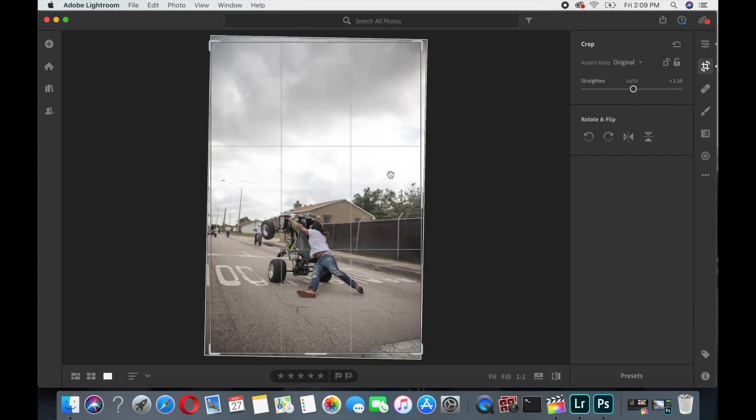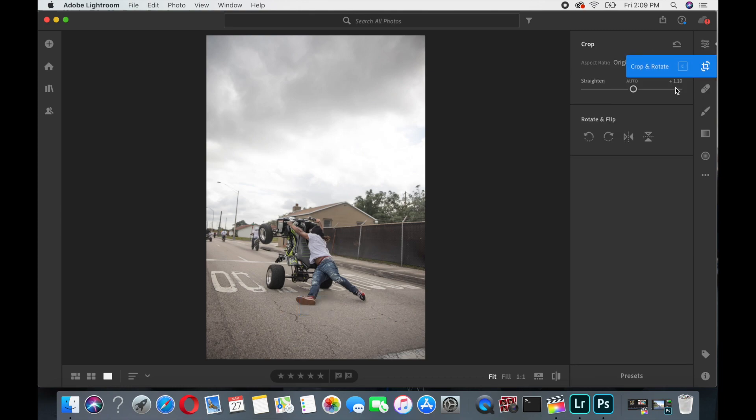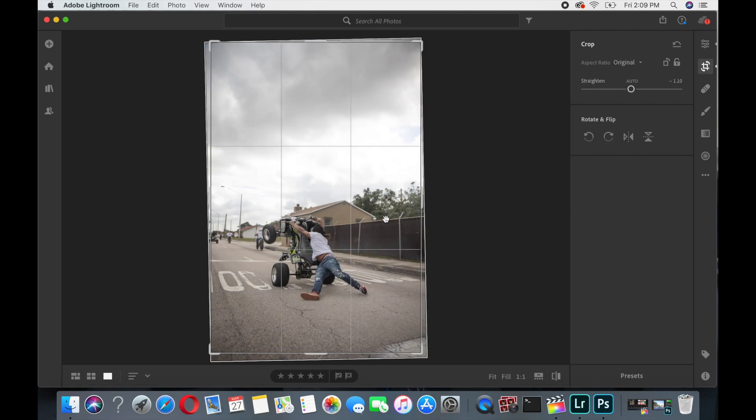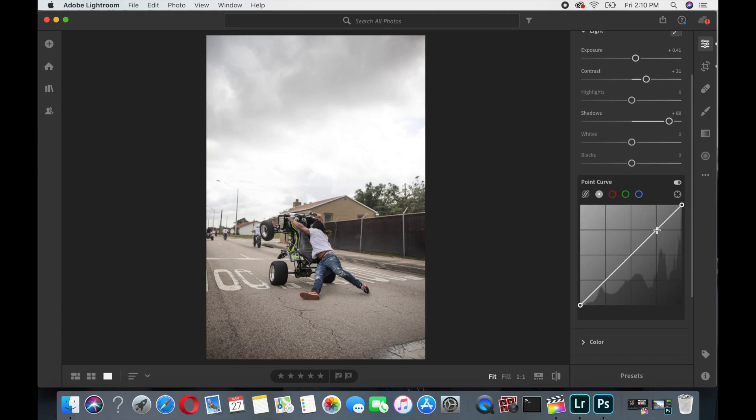I'll go to crop and turn it, and as you can see it looks kind of crooked, so I'll go the other way to make it look like I'm turned to the side with the rider, so it looks more even. Then I'll come to the light section where I already touched the exposure and shadows, and I'll bring the contrast up — usually to about 30 to 40 — which makes the blacks a bit more defined.